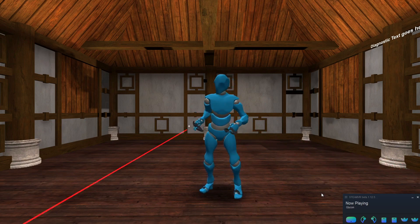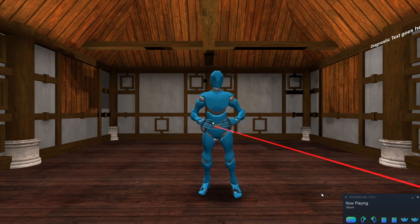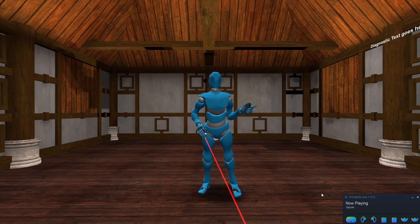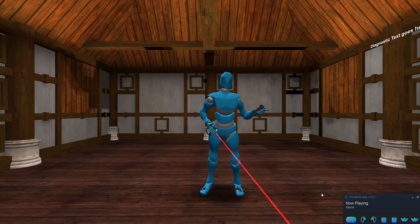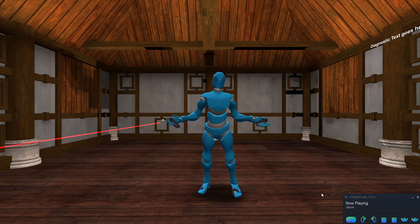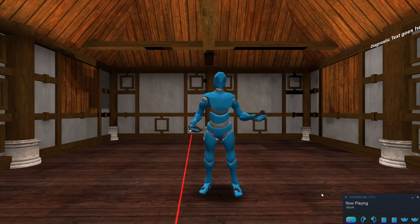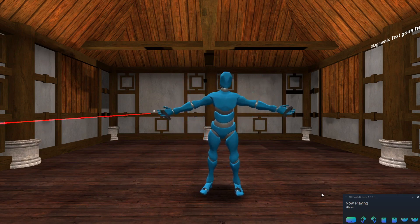Oh, by the way, these are the new digs — it's not completely finished yet. Over time I'm going to continue to improve on this. And in version 41, we're going to introduce a whole new slew of things that I've been working on for about a year that allow you to import your own props, scenes, and even avatars.